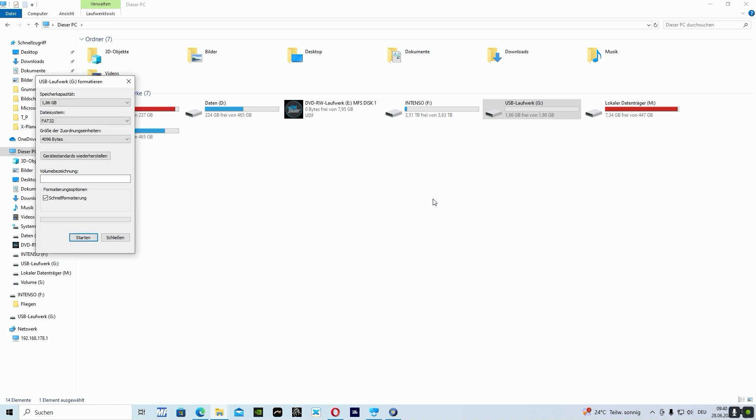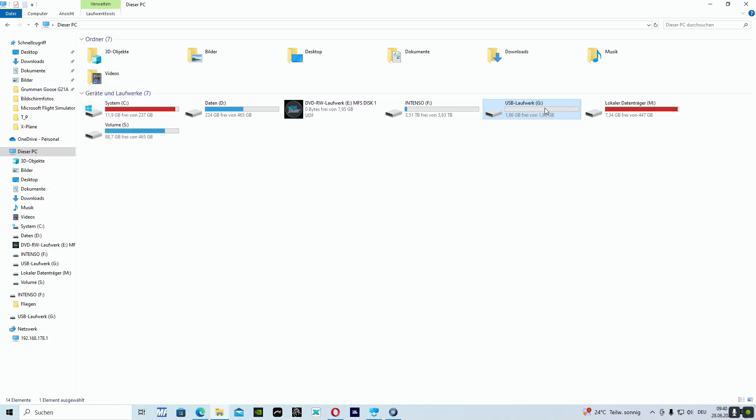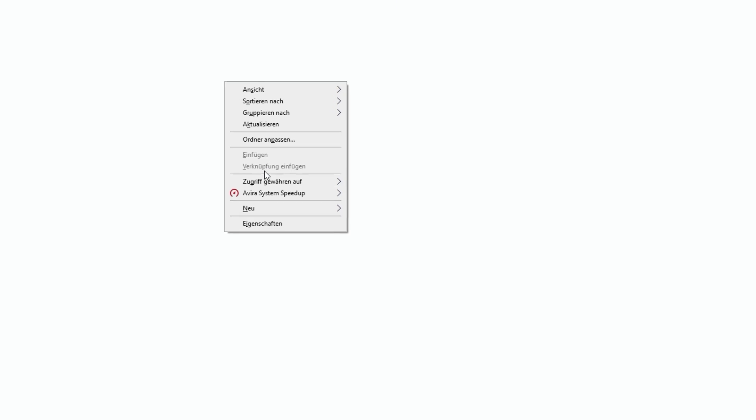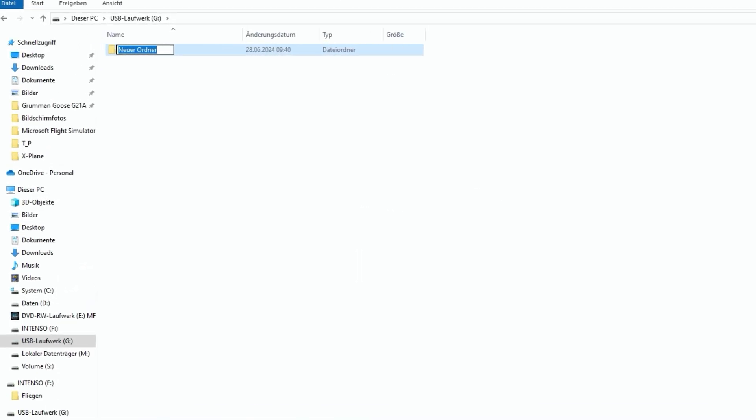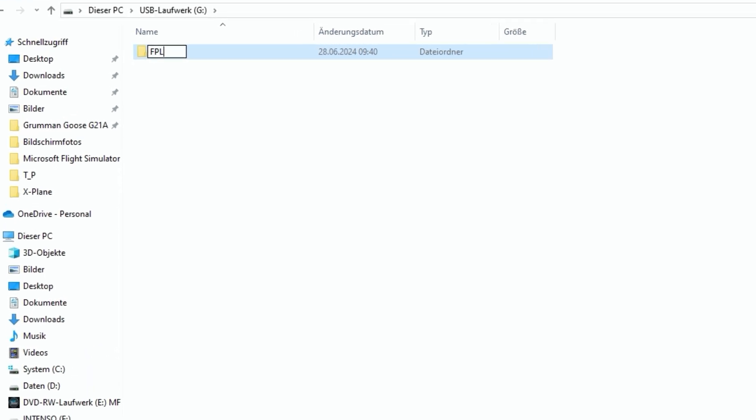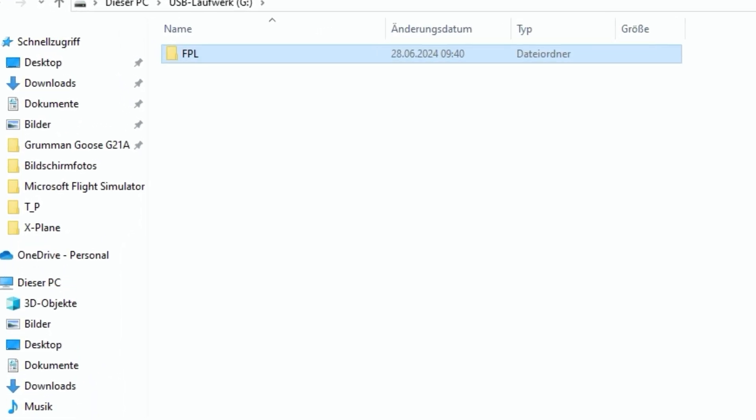Now we have to close the pop-up window, then click on our SD card. The next step is we have to create a folder in capital letters — this is called FPL. This is very important, and then we insert all our flight plans into this folder.